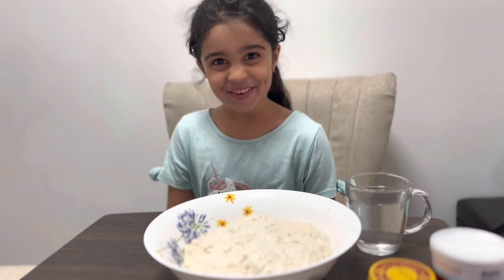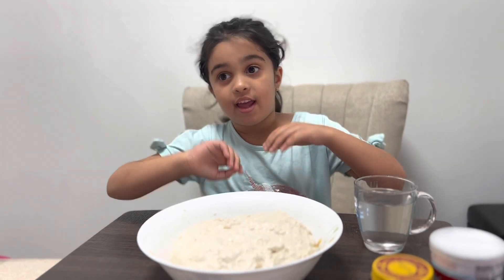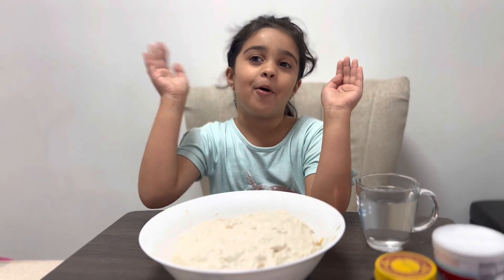The dough is now ready. We're going to cover it with foil and leave it to rest for two to three hours or more.